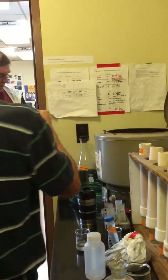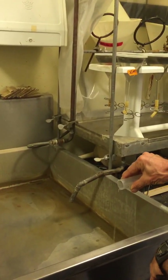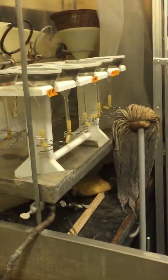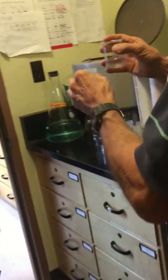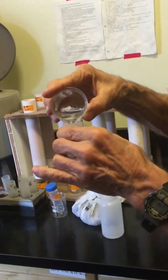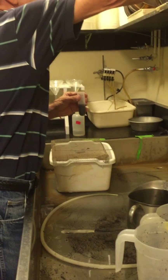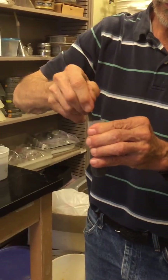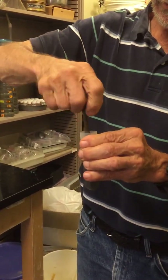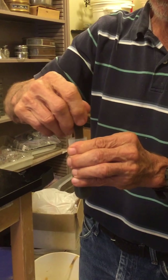Now I've got my pellet and I'm going to try to pour that off. I'll fill it about halfway with that solution. Very important is that I take something and agitate the pellet. The idea is to get the nematodes back in suspension. If you miss this step, nothing works because the nematodes stay in the bottom.